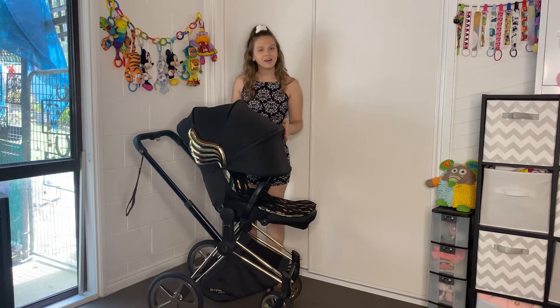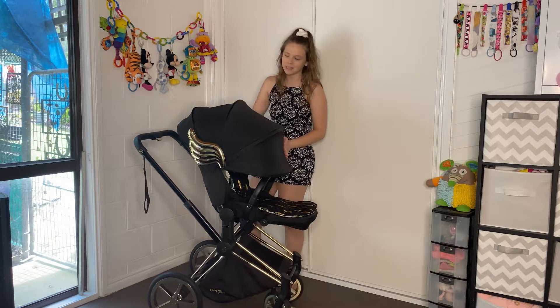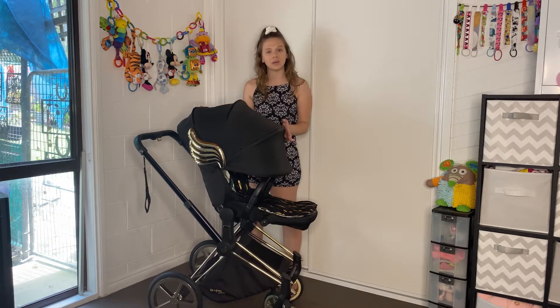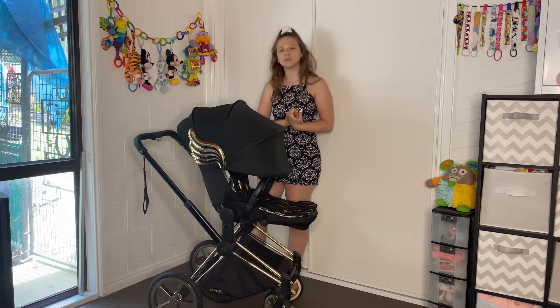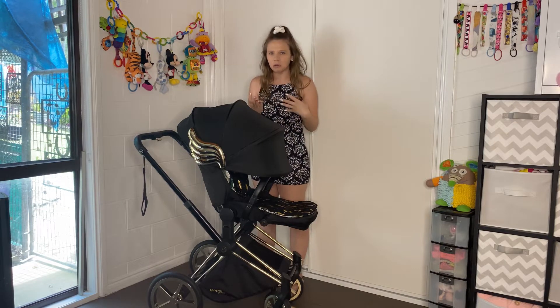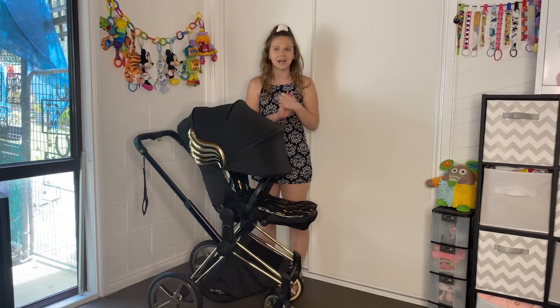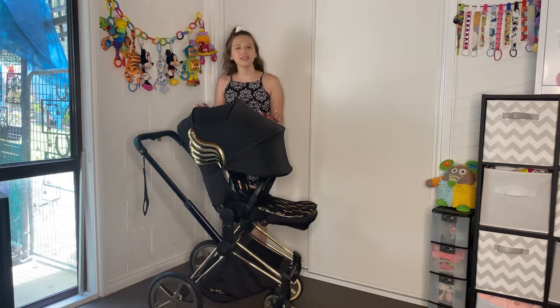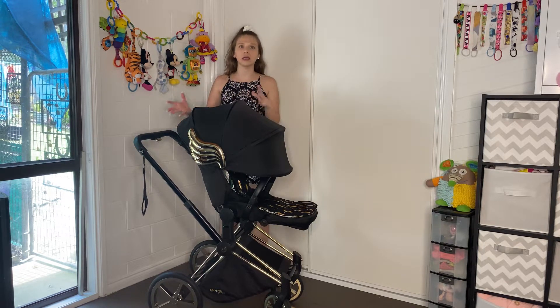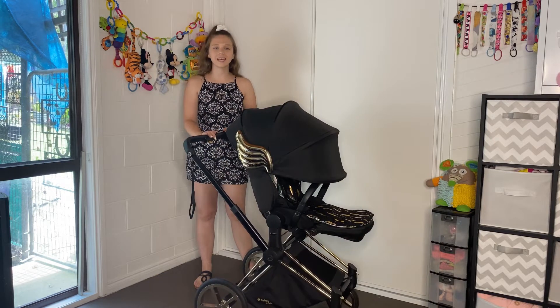If you are a subscriber and you watch my pram videos often, you know how much this pram means to me. This is like my dream pram that I thought I would never get, and it is absolutely amazing. I expected it to be kind of awful, but the features on this pram are absolutely amazing and I appreciate it even more. So although it makes me a little nervous to take it out, I absolutely love this pram and I have tried it out in a few different functions, especially with things like child size and fitting in the seat. So let's start at the beginning.